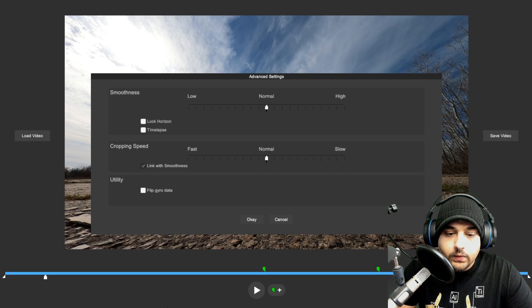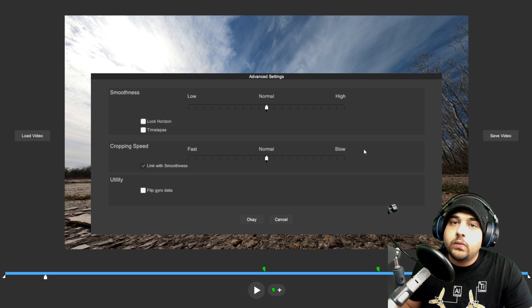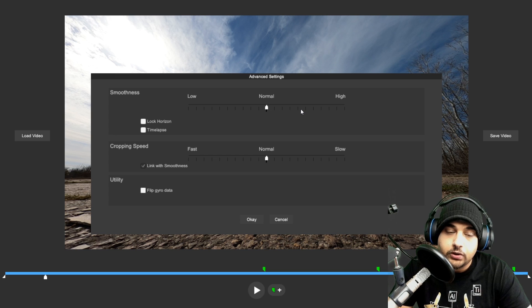What is up guys and welcome back. So today we're going to be doing part two of the RealSteady tutorials. We're going to go slightly more advanced, also covering the settings — the mixture of smoothness and cropping. If we set the smoothness to low with slow cropping speed, I've also came up with a couple special rules which I found to be useful on almost all modes, depending on the kind of photography or footage you're trying to get. I'm also going to be covering more tips and tricks in the software.